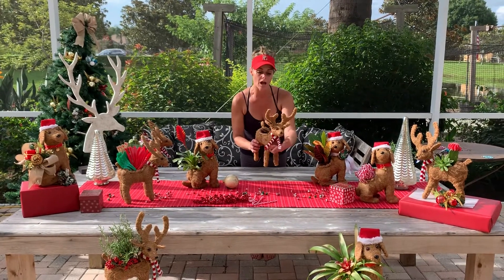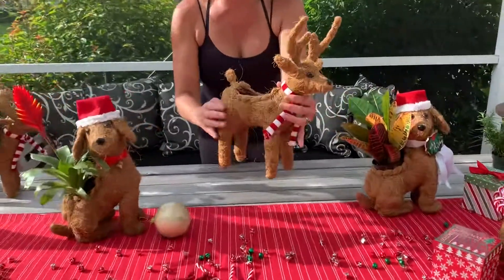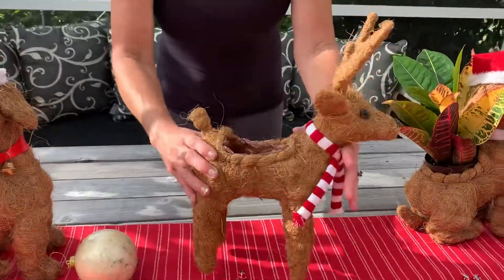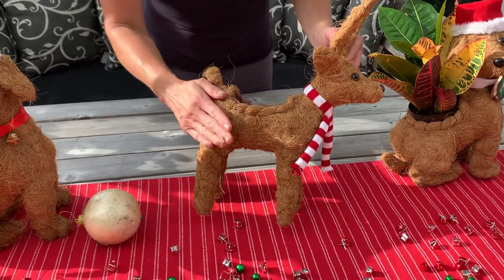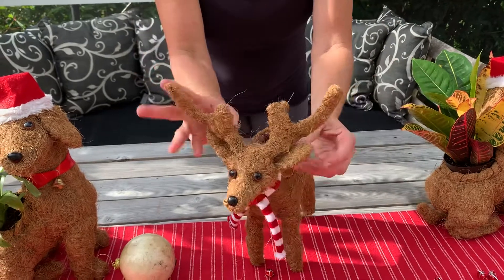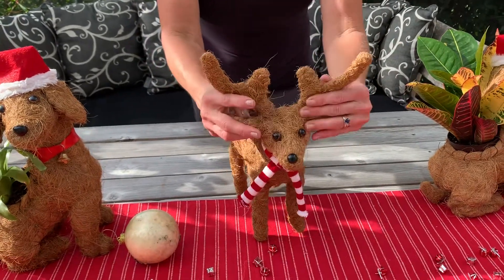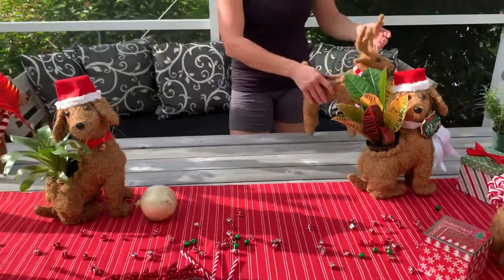These are our holiday cocoa planters. Cocoa planters are basically made from wire and then they are wrapped with the husk of a coconut. They're kind of bendable, which is adorable, and they are awesome for table centerpieces, for indoor plants, outdoor plants.